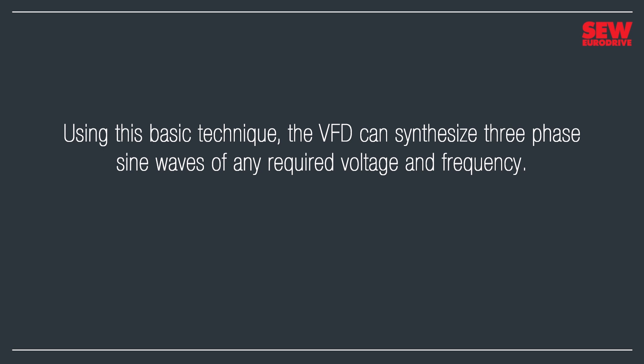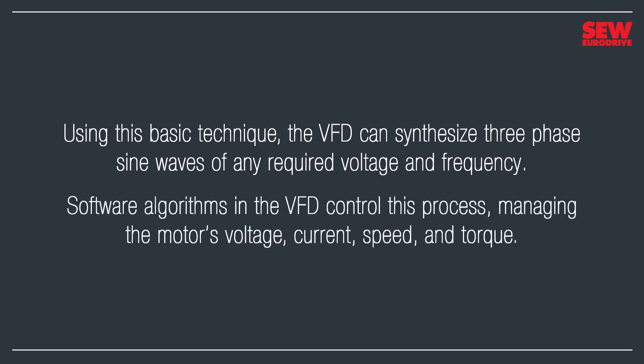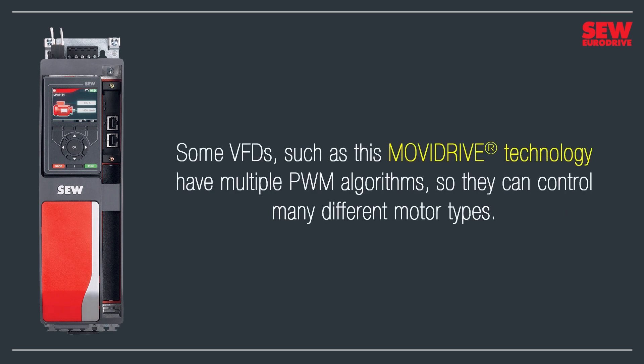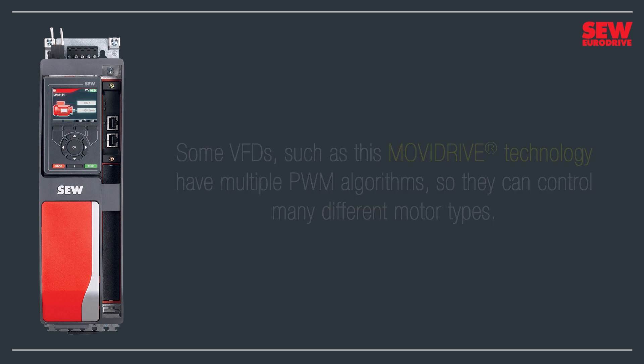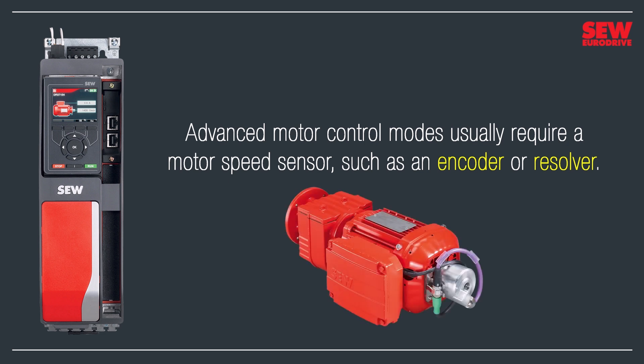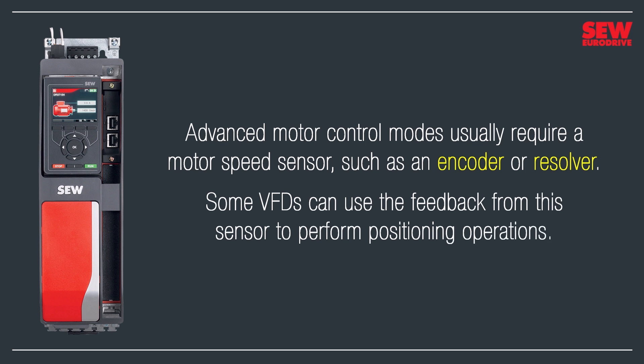Software algorithms in the VFD control this process, managing the motor's voltage, current, speed, and torque. Inexpensive VFDs may have just one simple algorithm, but some, like this MobyDrive technology, have multiple PWM algorithms so they can control many different motor types. Advanced motor control modes usually require a motor speed sensor, such as an encoder or resolver. Some VFDs can use the feedback from this sensor to perform positioning operations.